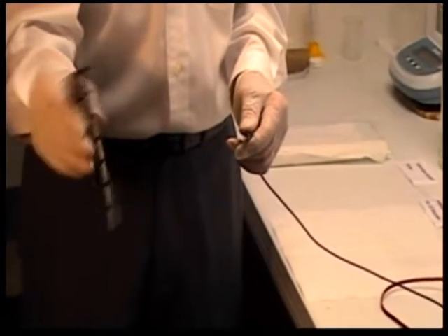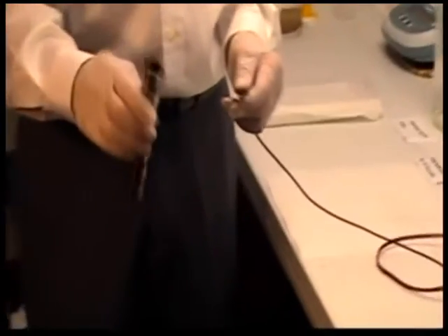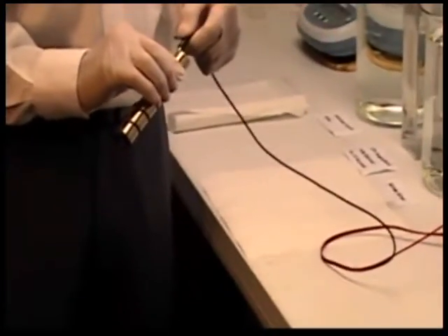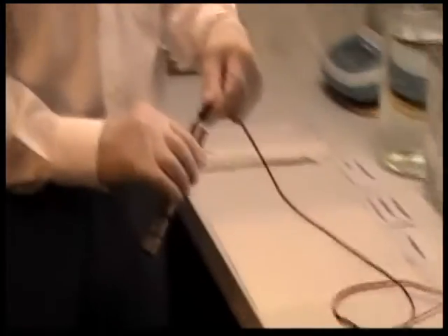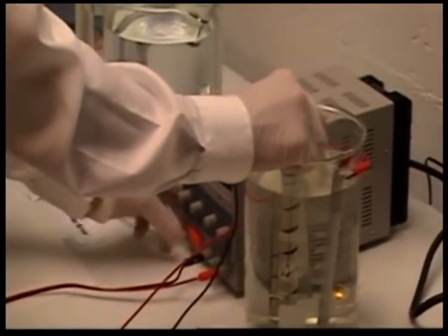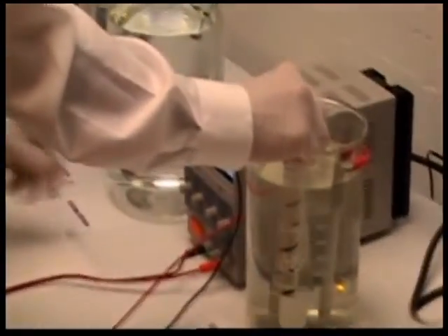How to clean and weigh the helix. Clean the helix as a cathode using negative current in an alkaline steel electro cleaner at 3 amps for 45 seconds.